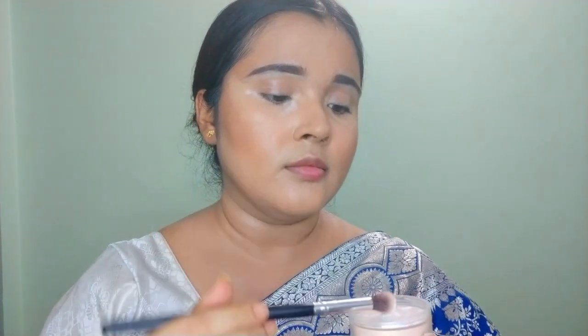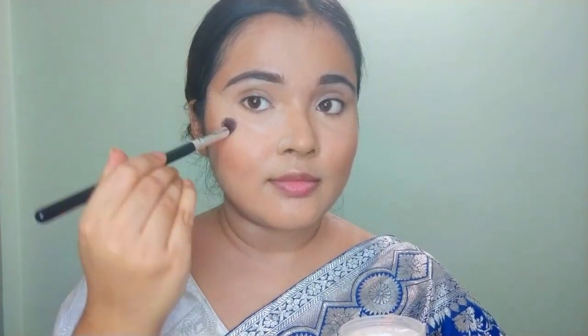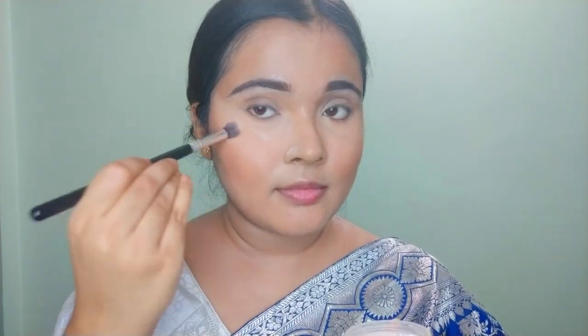After the second concealer, I apply powder to bake my under eyes. As you can see, I'm applying the powder in a stippling motion — I don't swipe it under the eye area. Baking gives a better result.